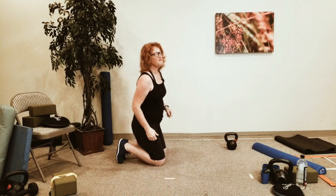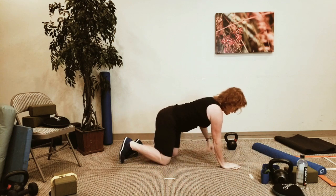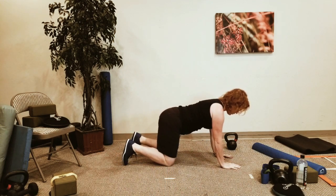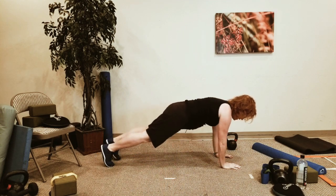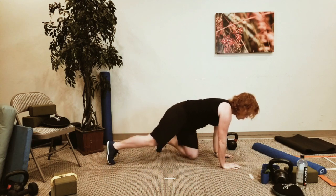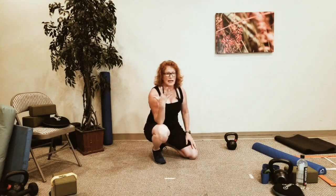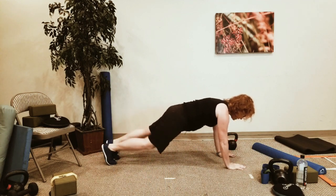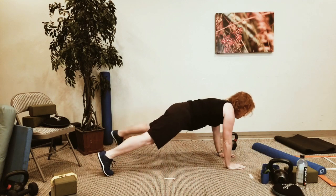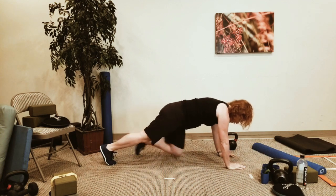We're going to come down to the ground. Shoulders are going to pull back — you can be on your forearms if you want. You're going to tap out-out-in-in with your legs. Keep the head and chest forward as best you can — get long. If you want to take your legs wider, do so, but make sure you're not swaying all over the ground.